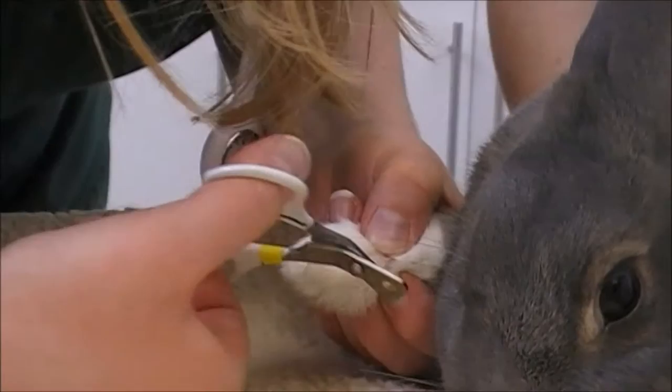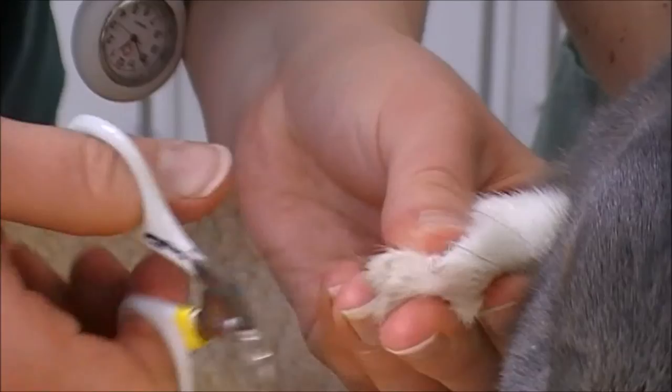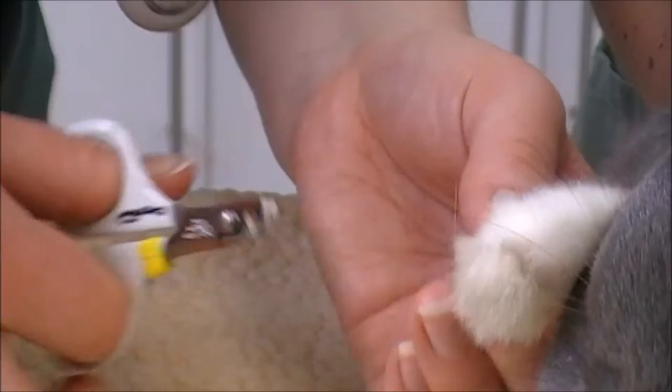It's good to get rabbits used to having their feet touched from a young age, because especially when they get older and their nails get longer, if they're already used to having their feet touched and their nails clipped, it's much less stressful for them.